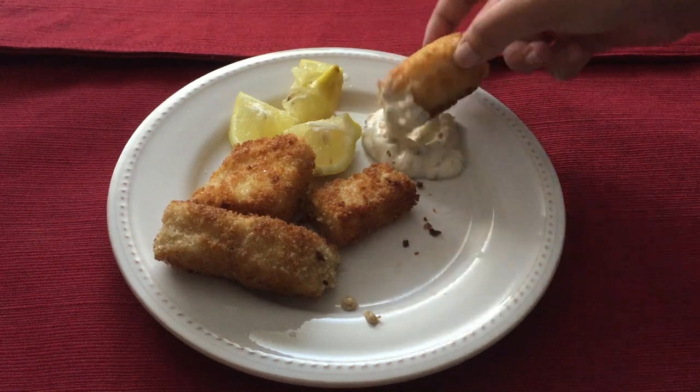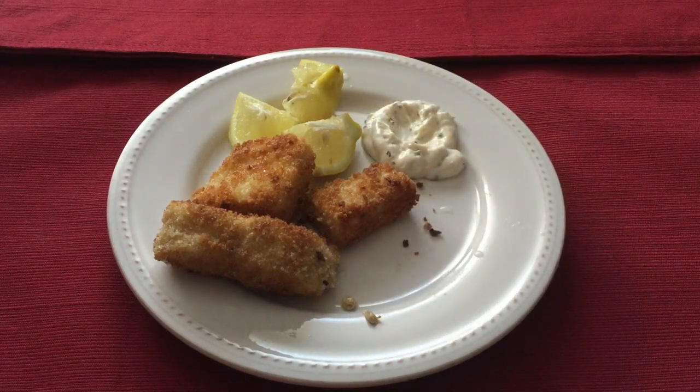Hi everyone, welcome to my channel. Today we are making fingerfish from the Game of Thrones cookbook.